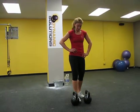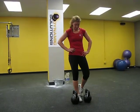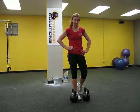Today we're shooting our exercise of the week and we're going to have Julie do one of our favorite exercises here at Dynamic Solutions. This is a two kettlebell single leg deadlift.